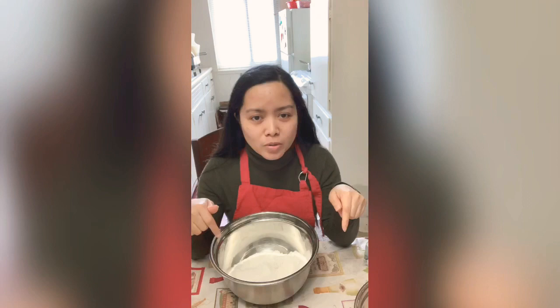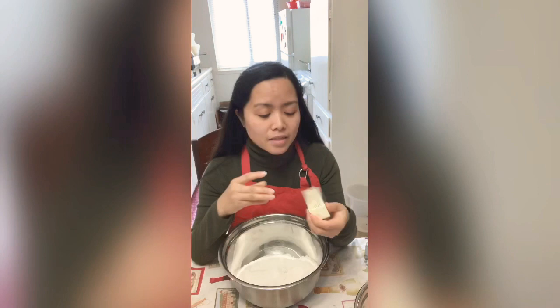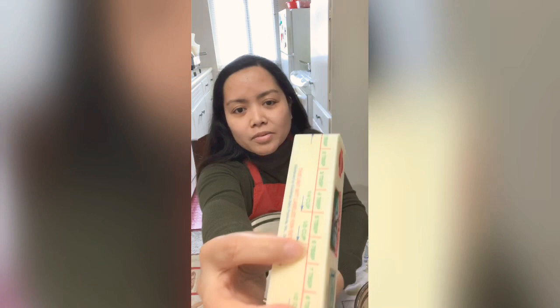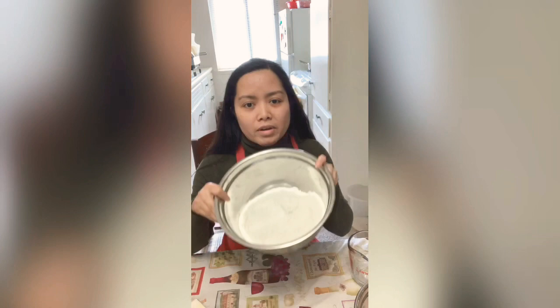For the butter cake, we have 3 eggs. And then we also need butter — around 1 third cup of butter. We'll cut it and melt it in the microwave. We also need water, of course. The dry ingredients are already mixed in here — and also here.